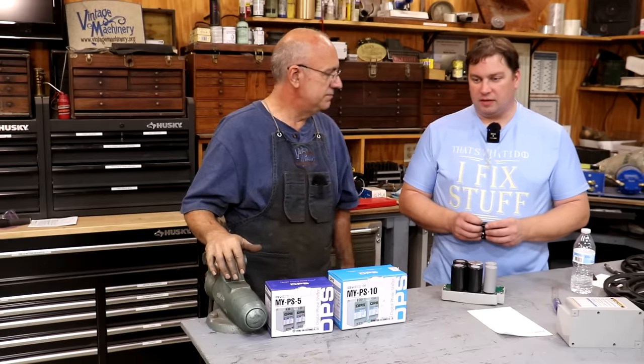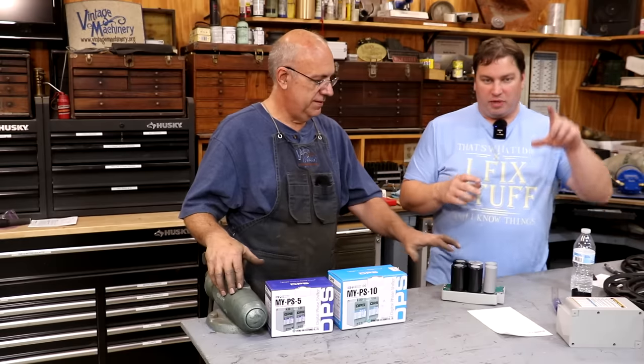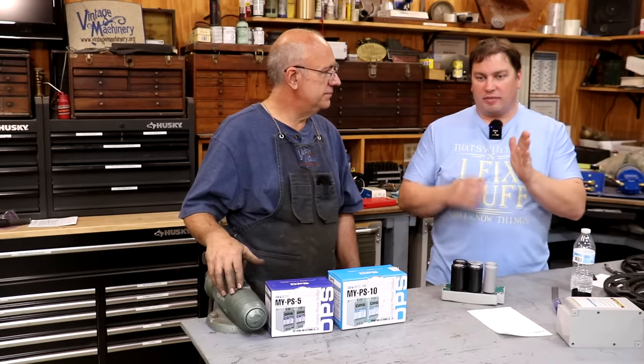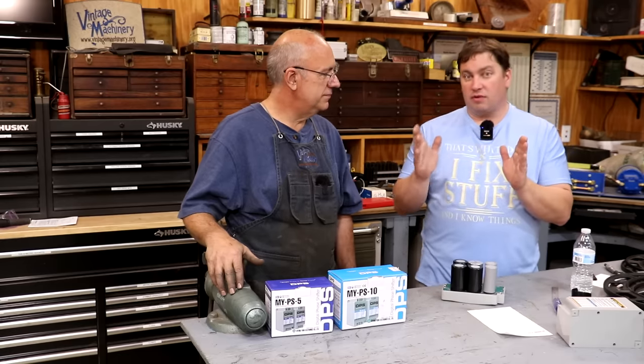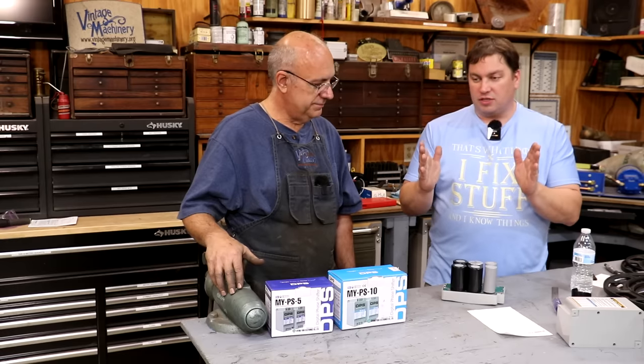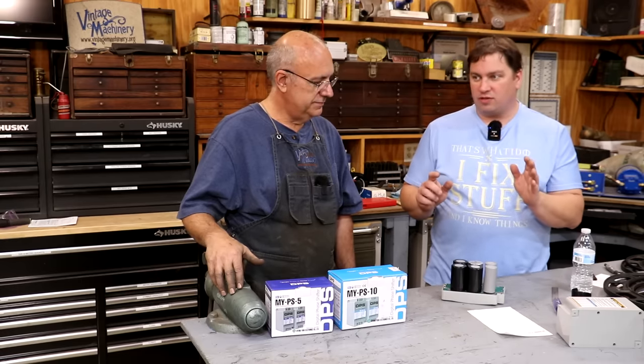And it's much more efficient as far as power transmission is concerned. You have a peak voltage occurring at one time, and 120 degrees later you have another peak, and 120 degrees later you have a third peak of voltages, giving you your 360 degrees of rotation.